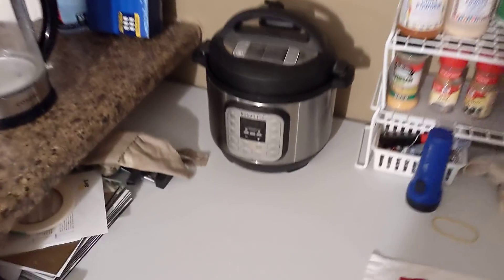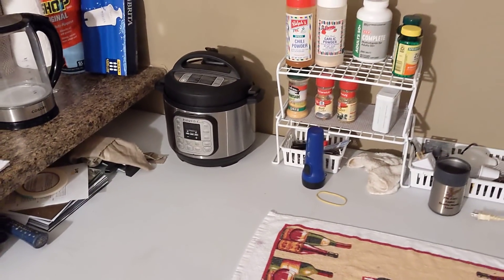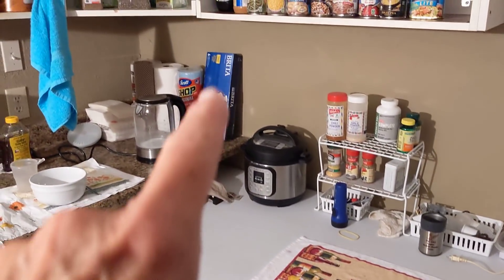What is the name of this thing? It is an Instant Pot — I think three-quart or six-quart; I can't remember, it's a small one.